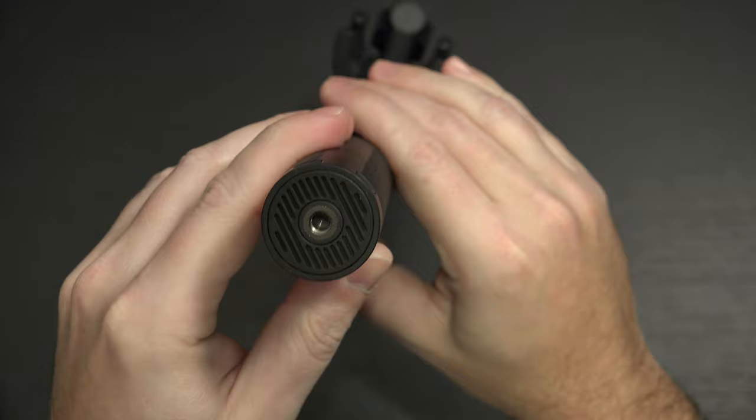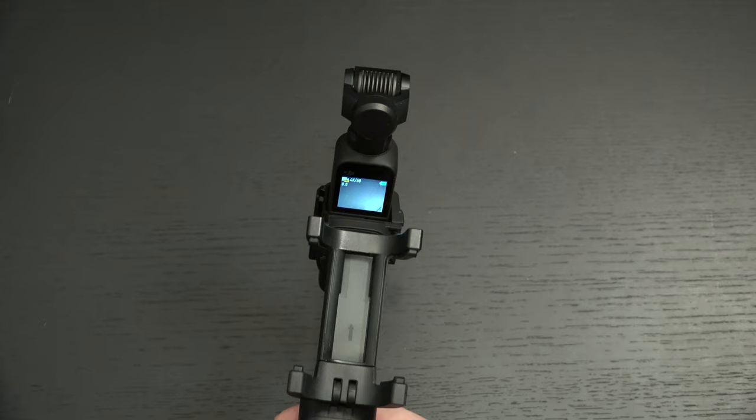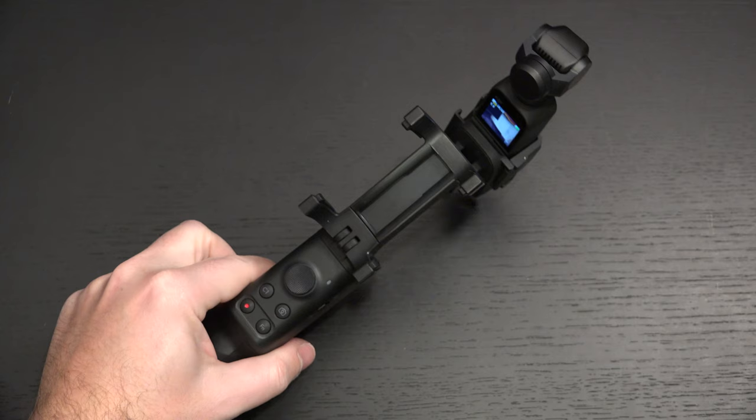We have a quarter-20 mount here, so if you want to put it on any kind of tripod, you can do that. If you want to stand it up on a monopod, you can do that too. The only reason I'm willing to accept something like this is because I know it has the added functionality of giving you control of this device.